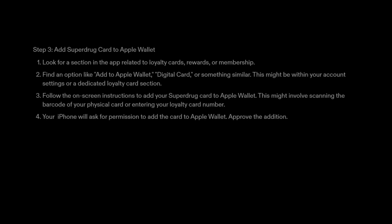Step 3: Add Superdrug card to Apple Wallet. Look for a section in the app related to loyalty cards, rewards, or membership. Find an option like 'Add to Apple Wallet,' 'Digital Card,' or something similar. This might be within your account settings or a dedicated loyalty card section.